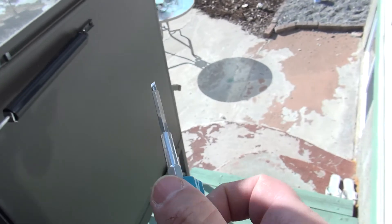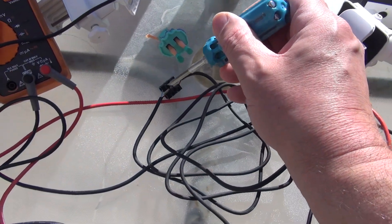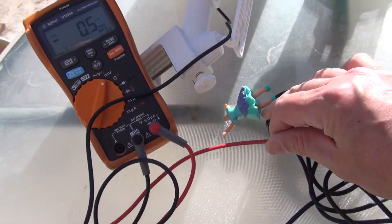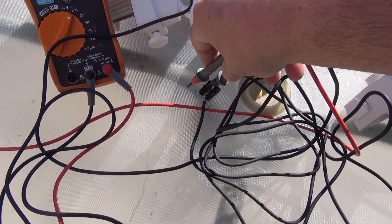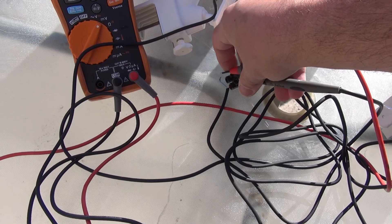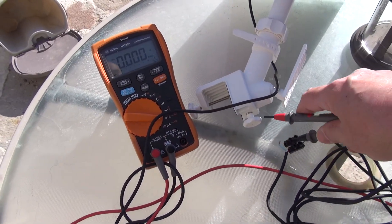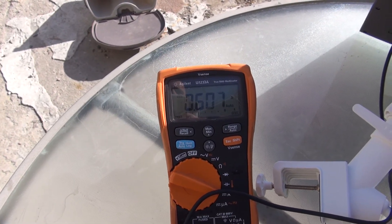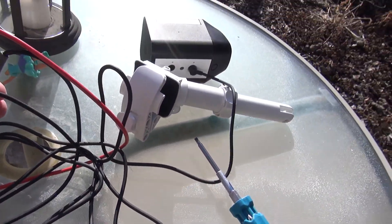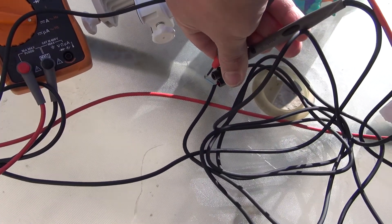Let's undo this and measure the real short circuit current, not the open circuit current. The only way to do it is to remove one of these wires - unplug it from here. That's the minus and that's the plus. If we switch to the ammeter instead of voltmeter and touch them together, voilà - 620 milliamps going into the battery, into this Ring camera battery. It's charging really really well.